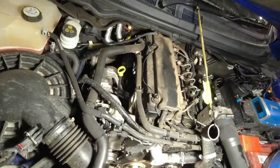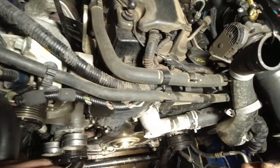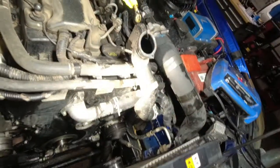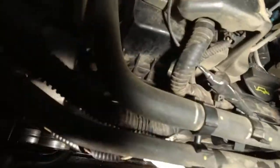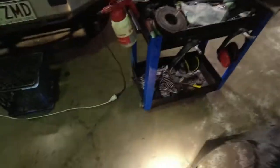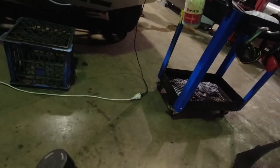Basically, to get to the seal you've got to take the top radiator hose and then the fan shroud — just the bottom fan shroud, drop it there and it will stay there — and the top fan shroud like this. Then just to make it easy, take the fan off.